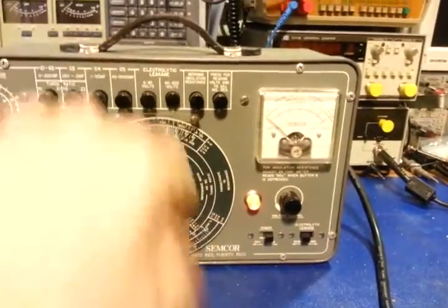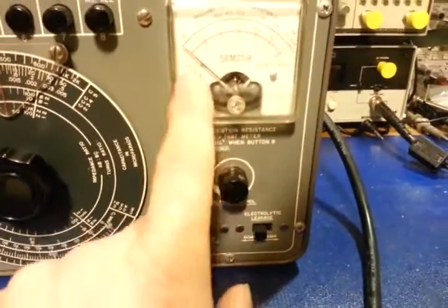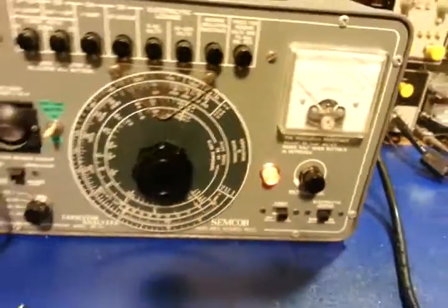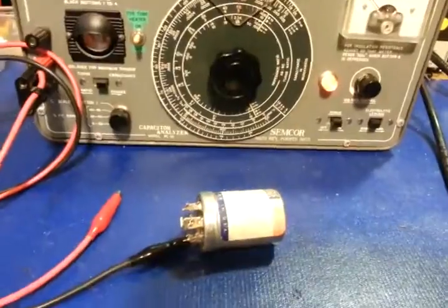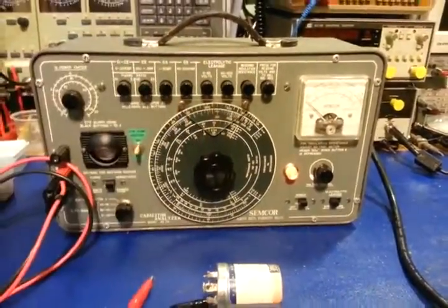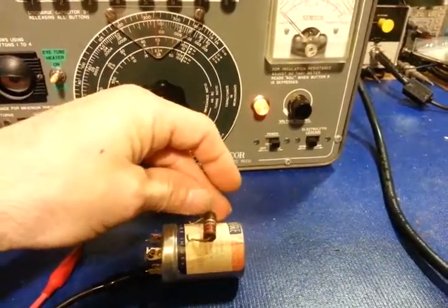As it sits now, if I turn the power supply voltage on, this scale is reading from 0 to 60 milliamps. If I push the button to the right, it's 0 to 6 milliamps. The eye tube is used in conjunction with these dials for actually testing capacitor values — but like I said, the big advantage over solid-state ESR meters is the high voltage capability.